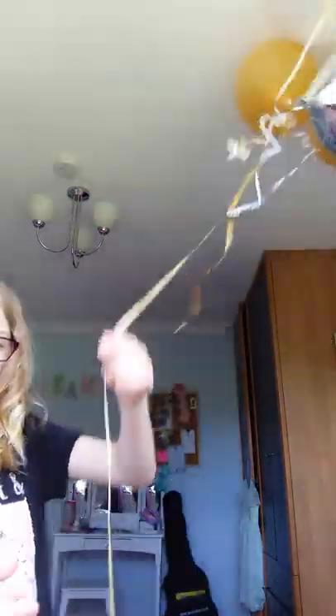Hello everybody, today I'm doing some summer DIYs. First I'm going to do a balloon holder. If your balloons just stay hanging and you don't have anything to hold them, this DIY will help you.